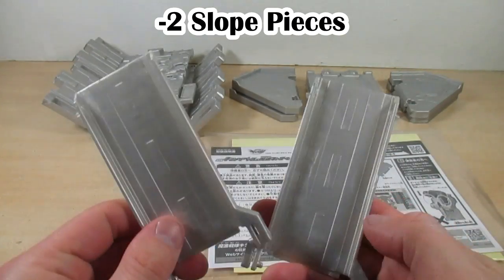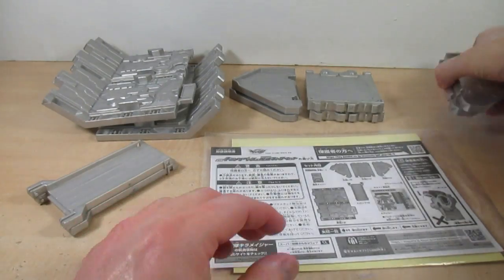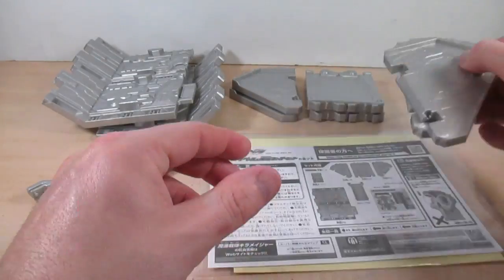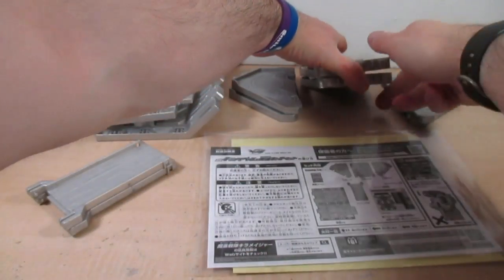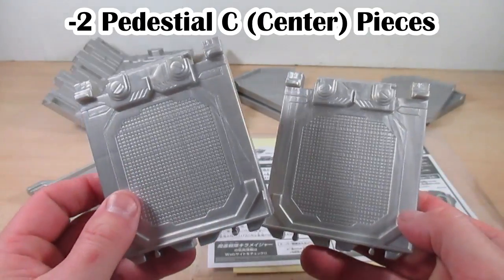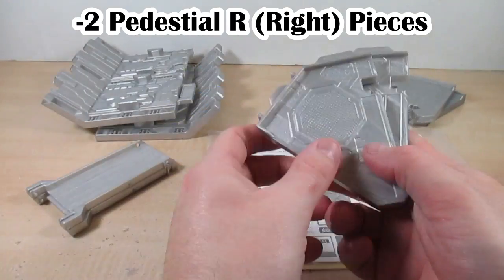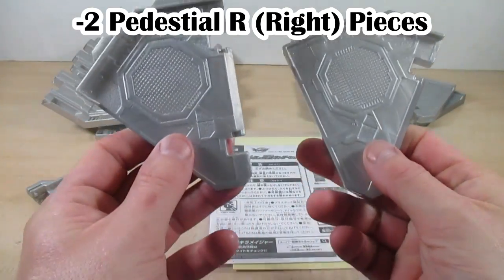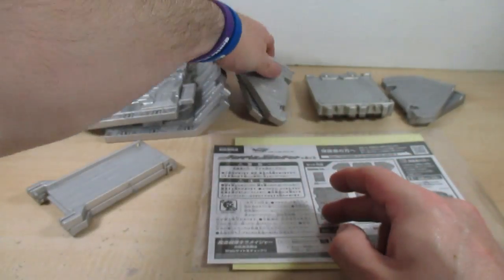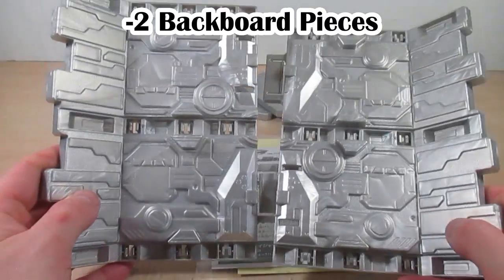We get two slope pieces, then we get two pedestal L pieces which are the left side, two pedestal C pieces which are the center, and two pedestal R pieces which are the right side. And lastly, we get two backboard pieces.